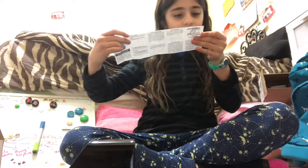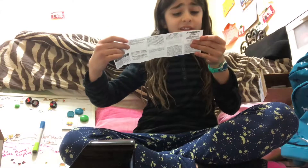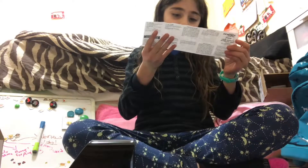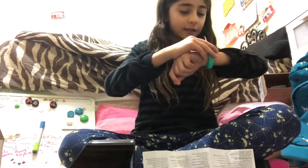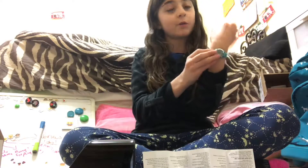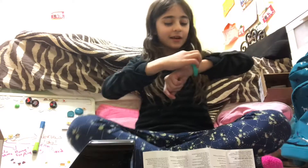So there are instructions with it. It says: press B, years flash; press D to advance the years. Okay, so all these instructions... Right now I love it so much. I've always wanted a watch.